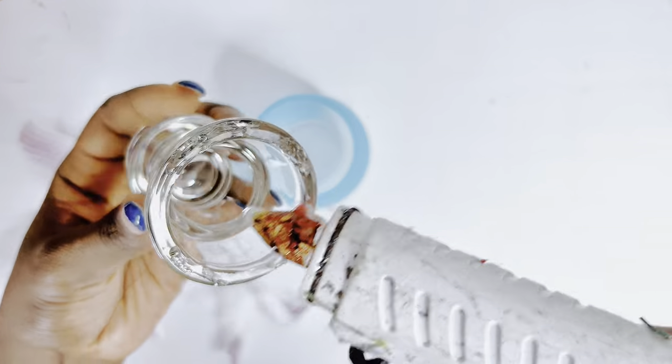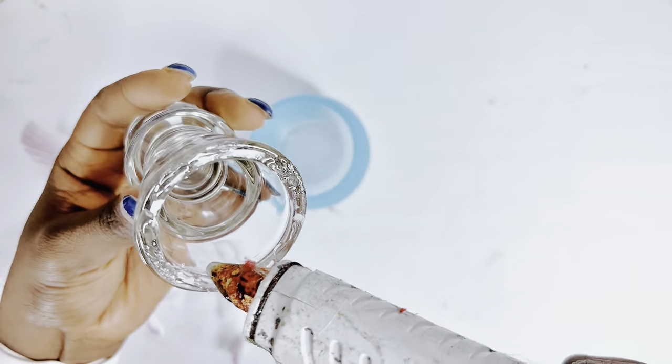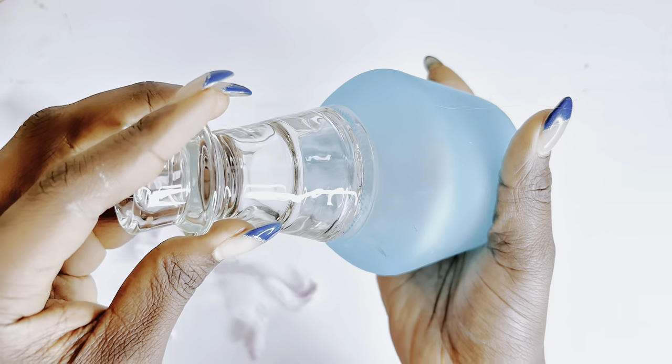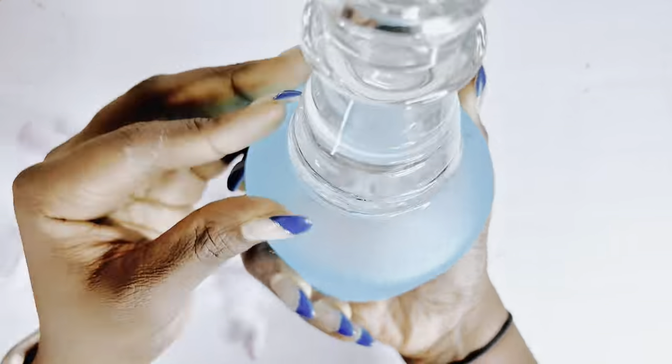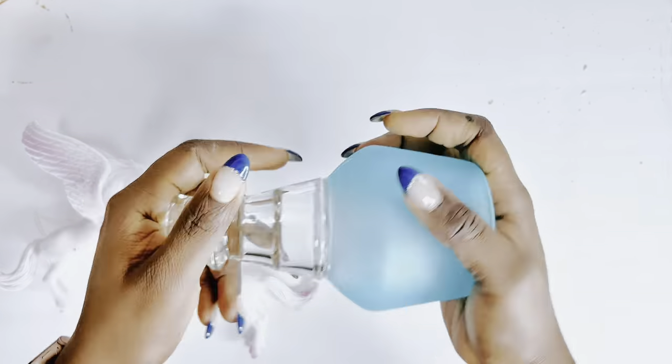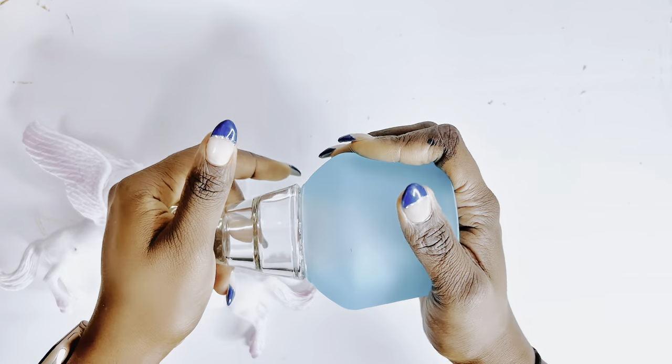I'll also be using some hot glue to complete this because I needed to paint these right away. I needed something that would hold the glass together instantly while the Gorilla Glue cures over the next 12 to 24 hours.